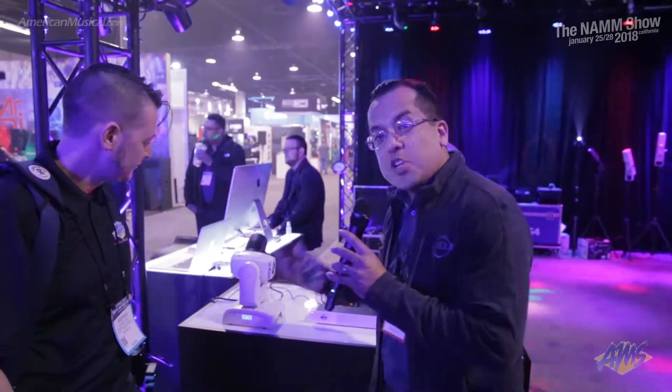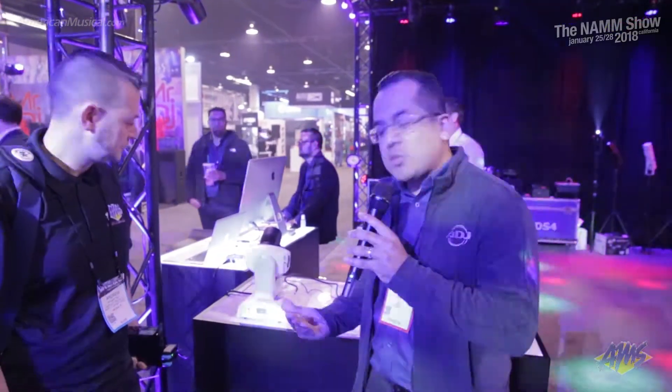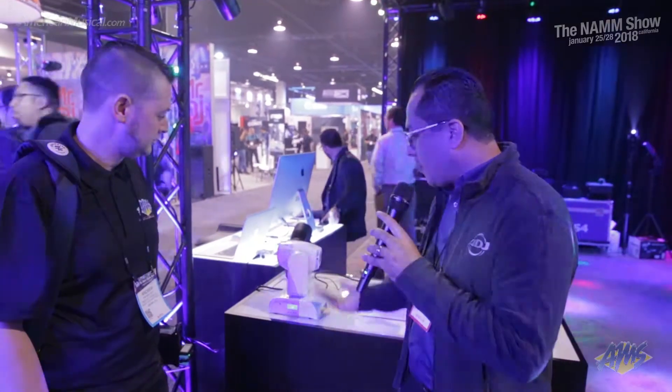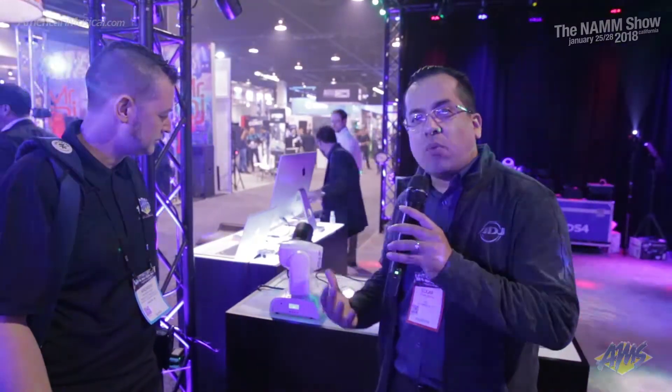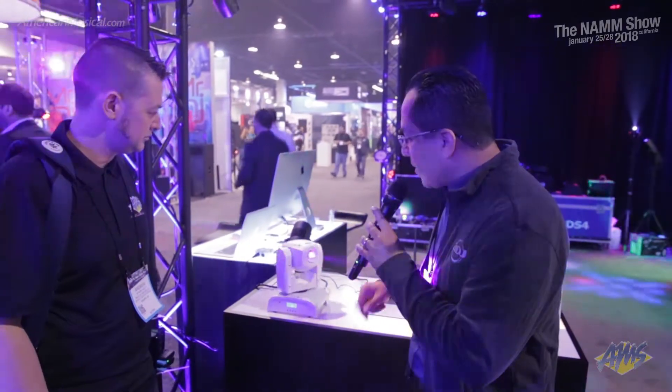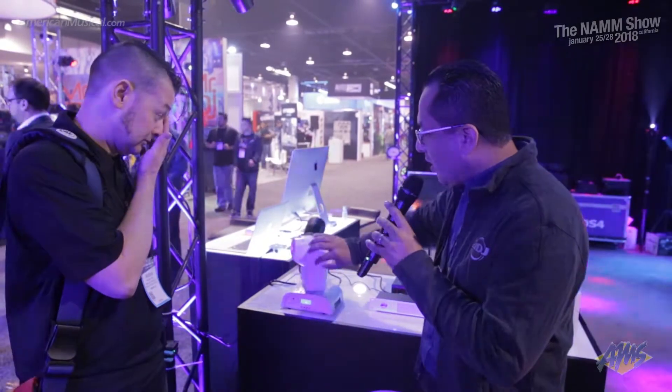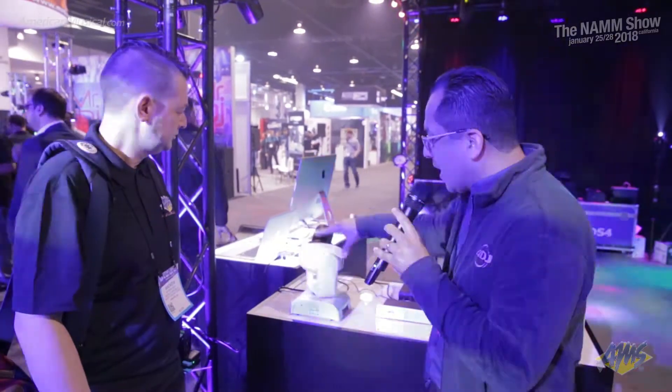Over here we have some of our newer products that we're debuting here at NAMM 2018. First off, this is our new Pocket Pro Pearl. If you're familiar with the Pocket Pro, it's a 25-watt LED moving head. On the opposite side of the shell, there's a quarter-turn screw that you can turn — it stays in place so you won't lose it — and it basically opens the head. So for the Gobos that are in there, if you wanted to do a customized Gobo, you can add it in here. It's one of the most compact moving heads where you can put a customized Gobo.